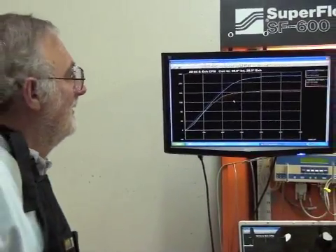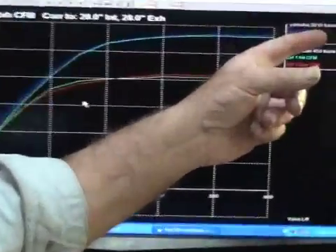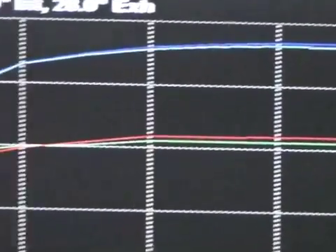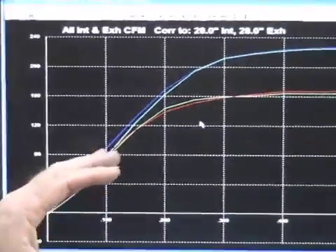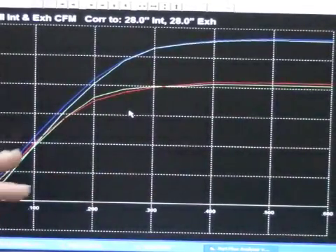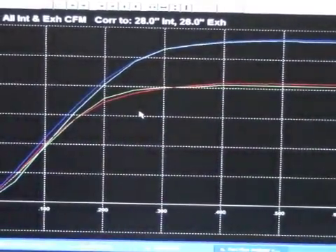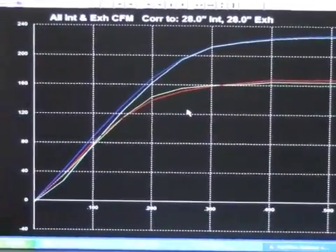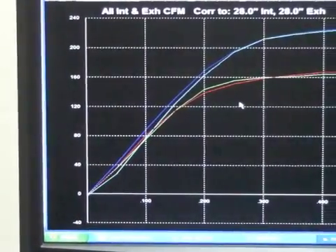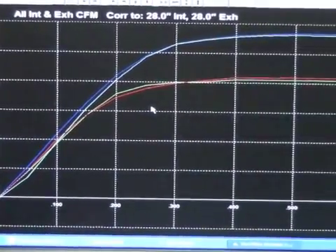What I wanted to show you here on the graph is we've got a Yamaha 010 base and a Kawasaki 450 010 base. It's kind of interesting to show you how close manufacturers are to each other on air flow. It's almost a mirror image on the intake and almost a mirror image on the exhaust. In our next video we'll put some seats in the head and show you how just putting valve seats in a cylinder head will affect air flow.